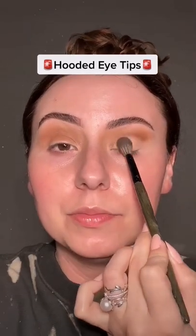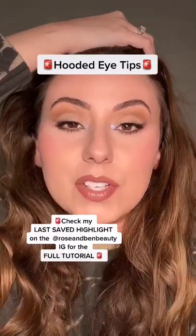Grabbing one of my favorite lid shades ever. Turn sideways and press the shadow into the fold of the eye. Full tutorial on my IG story.